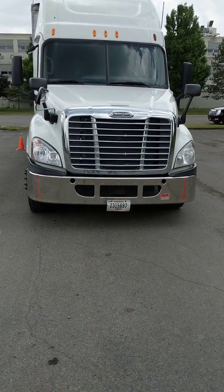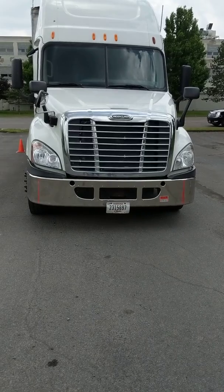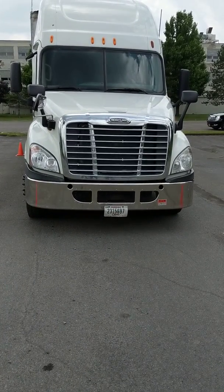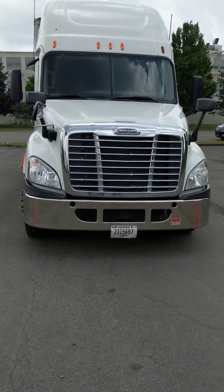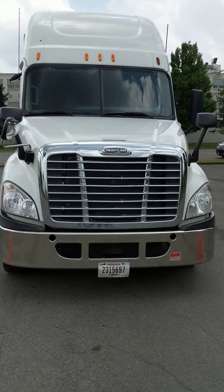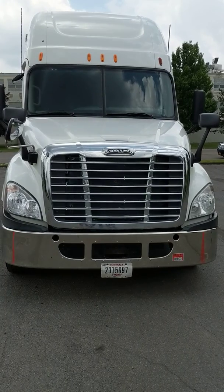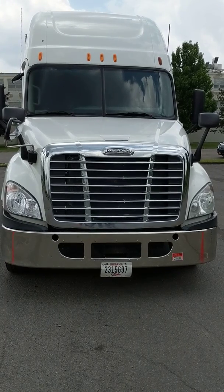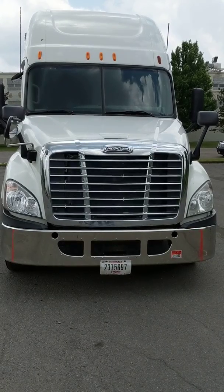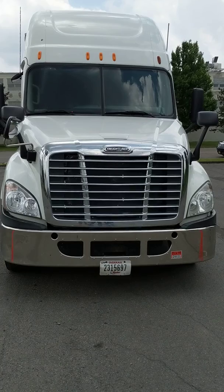CDL pre-trip inspection for Class A tractor-trailer. Number one thing I checked: my DVR — nothing written up from the previous driver. Next I'm checking overall appearance: there's no damage to the truck or trailer, it's not leaning left or right, which would indicate a low tire, damaged suspension, or an uneven load. Clearance lights up top are clean, clear, and unbroken, amber in color.